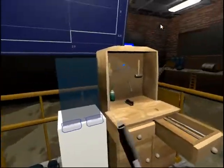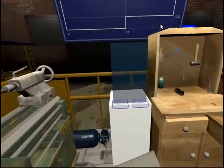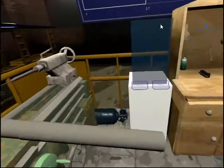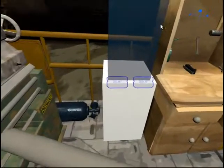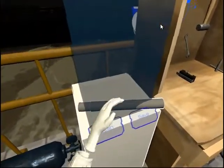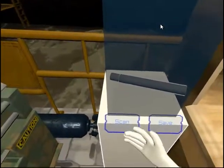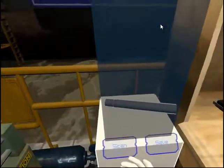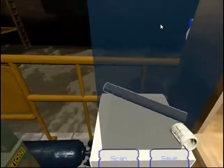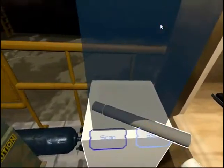Now you are going to scan and create a blueprint of the workpiece you just completed. You can then save the blueprint, and in future missions you can retrieve it. Put the workpiece into the scanner and press scan. Your blueprint will be displayed above you on the board behind the scanner. You need to scan your work to proceed. To save your work, please press save.